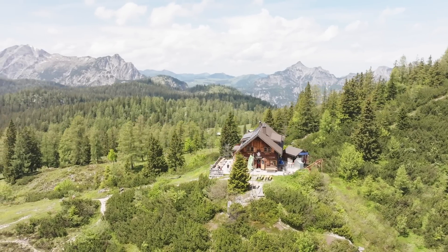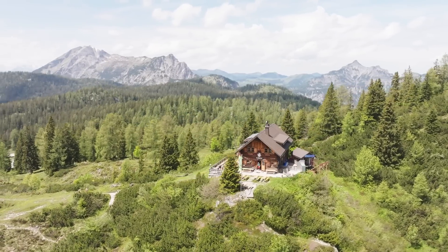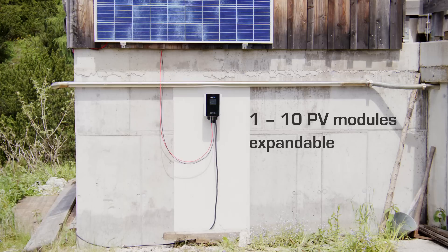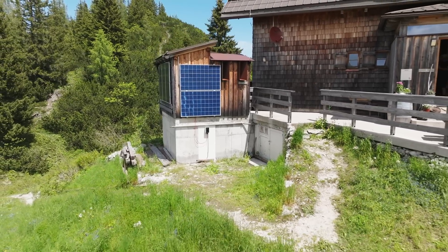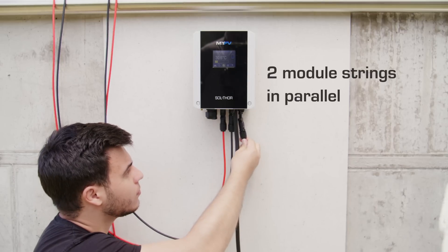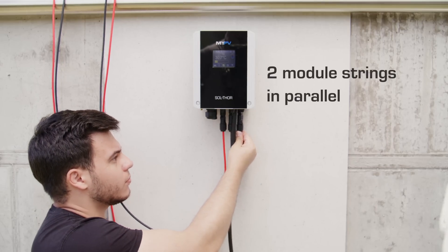The SolThor can be flexibly used with a variable number of modules between 1 and 10. This broad scalability allows adjusting the SolThor's performance to the specific requirements of your heat demand. Additionally, two module strings can be connected in parallel.